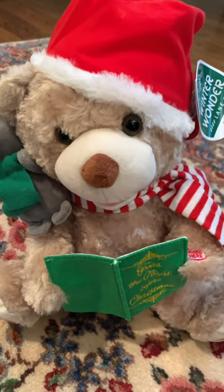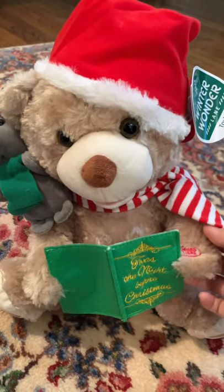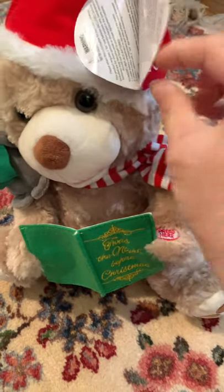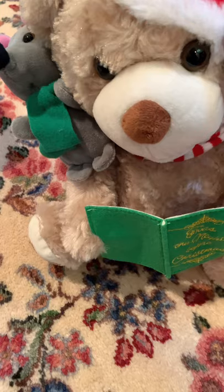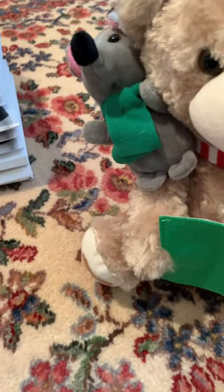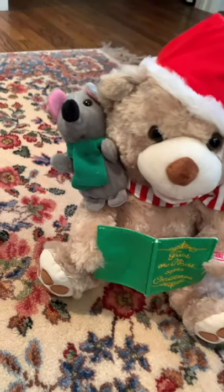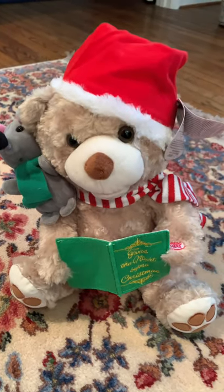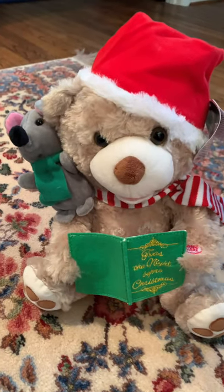Another thing — this is for kids. I got three of these for different friends' kids. It's by Winter Wonder Lane, and I got it from Big Lots. It's for ages three and up, and it's so cute — this little bear and mouse read you the entire 'Twas the Night Before Christmas story. You can also turn it off, so you're not stuck listening to it the entire time.